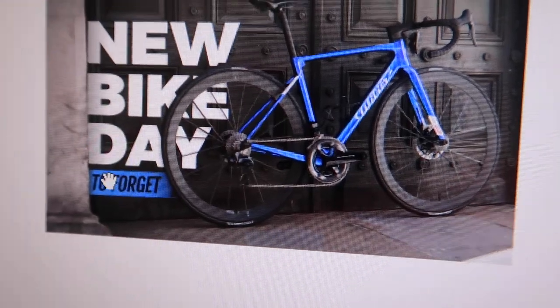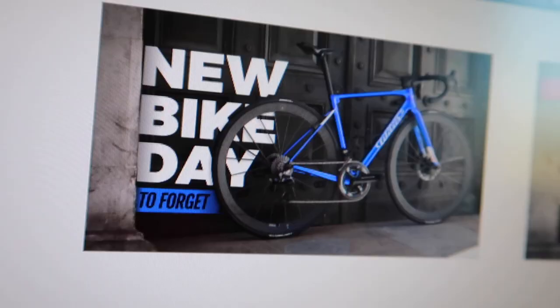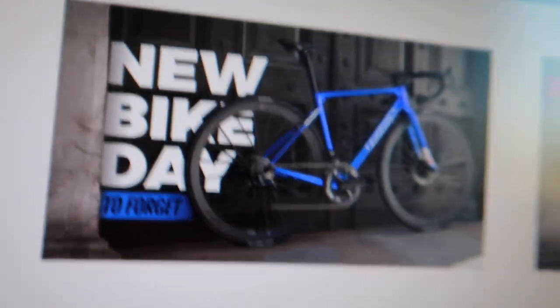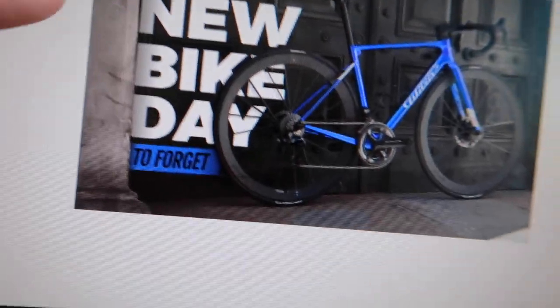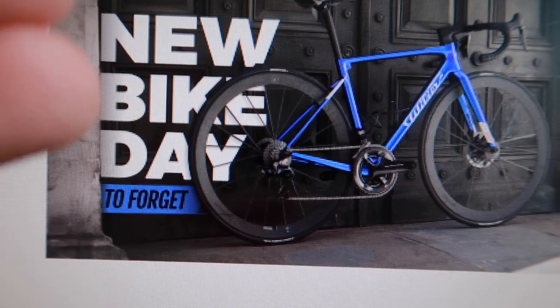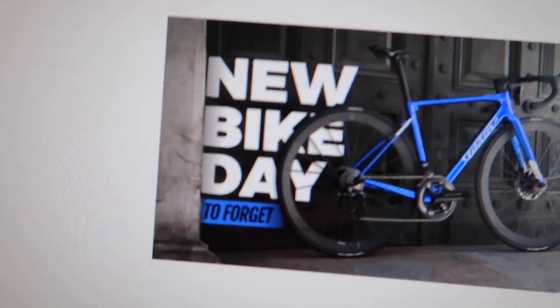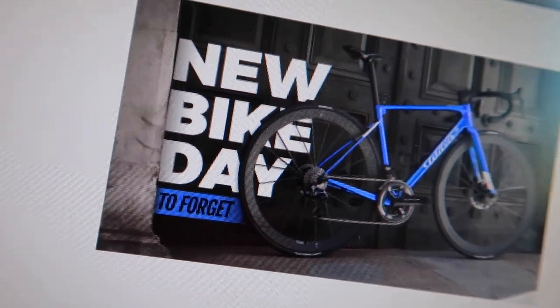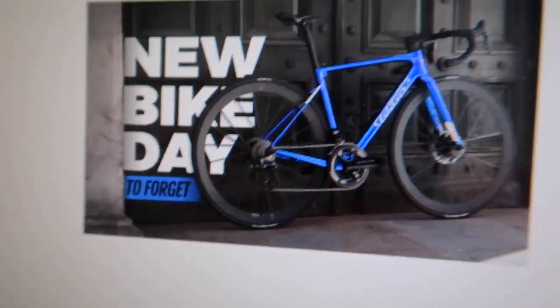The only thing is - is 'bike' clear enough to read? I'll go through them: new bike day to forget, new bike day how not to, new bike day again, new bike day to forget. Just subtle changes. That blue is very subtle - it's not going to jump out on screen to the viewer. I've dragged this bit out a bit more and put the font behind the wall - or the pillar. I love little stuff like that. You might not notice it as a viewer, but designers will notice that straight away. And just putting that drop shadow there - those are the things which I think just elevate thumbnails.